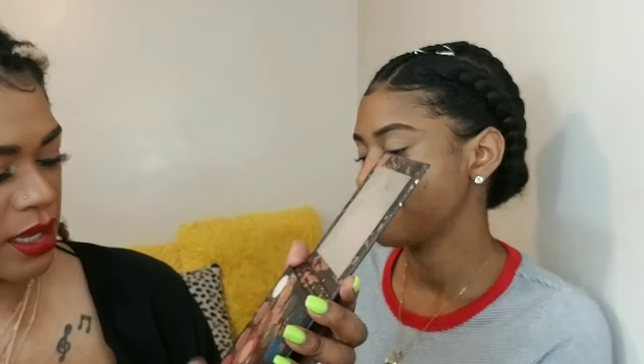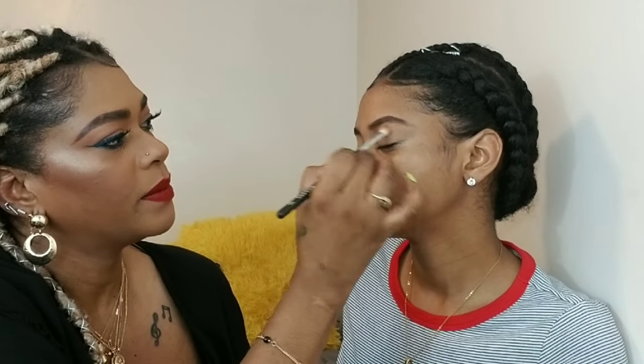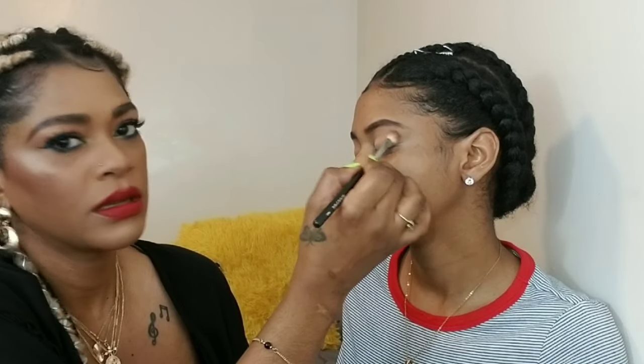I'm starting with Perception palettes — I'm thinking about doing something bronzy because I want a red lip. We're gonna start with the color 'Culture,' a soft brown, on a Morphe M443 brush. I'm applying this in her crease. Let me zoom in a little bit more so you can see better.